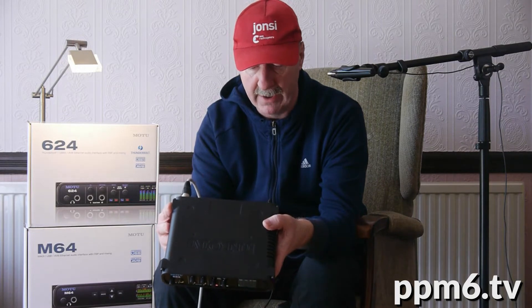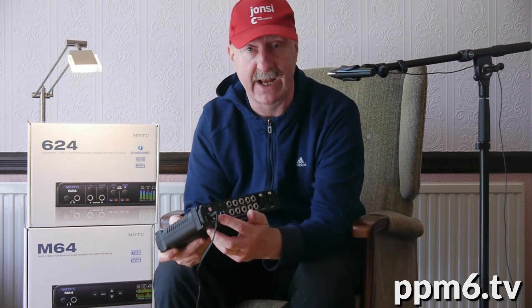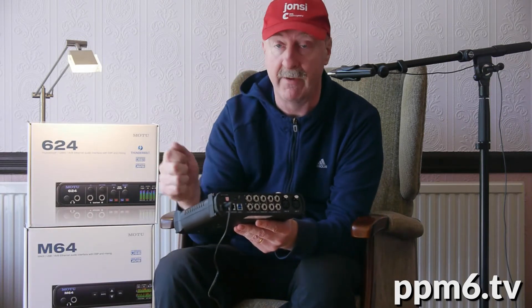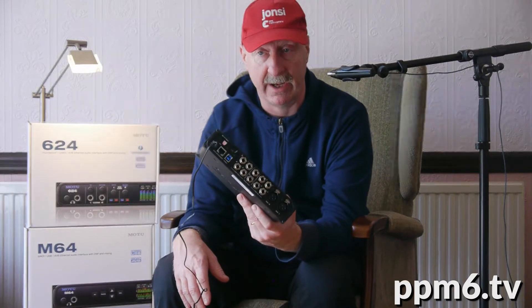The jewel in the crown is really the AVB dimension. Let me unplug the mic so I can turn this around and talk about it. AVB uses standard Ethernet cables — that's the first thing. AVB is standard on all modern Macs, which is just brilliant because that means you don't need USB, you don't need Thunderbolt — just plug an Ethernet cable in, plug the other end into your Mac, and it also works on a Thunderbolt converter. You can put this 100 meters away. There are no drivers needed — you just plug it in and away it goes.